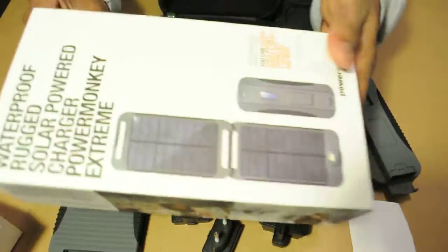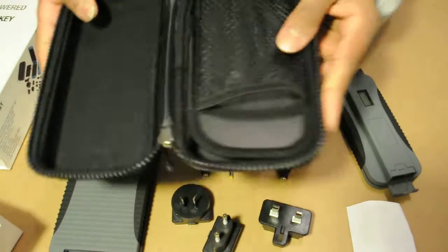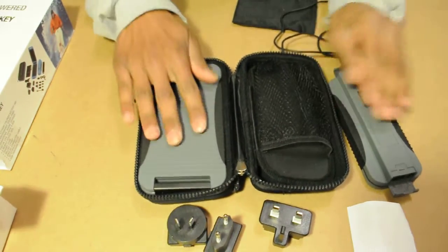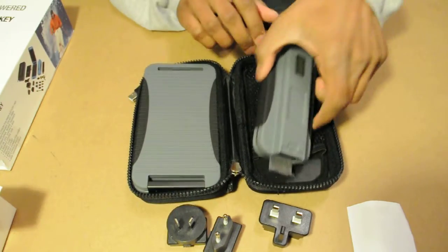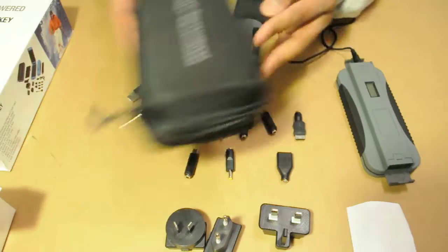When you order this, it's going to come in a regular size box — nothing real fancy. It's going to come with the pouch and the solar panel; it's actually all going to be included, put together. What you'll need to do is take it apart.